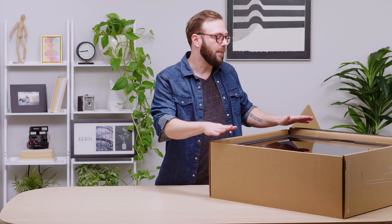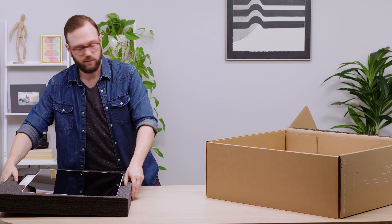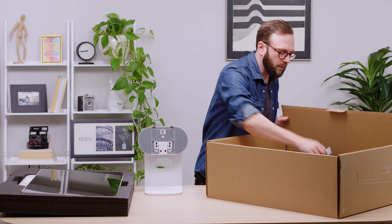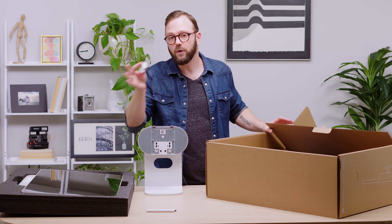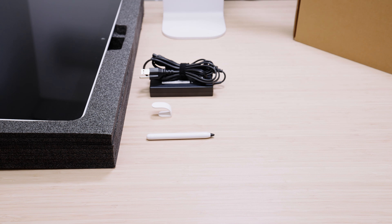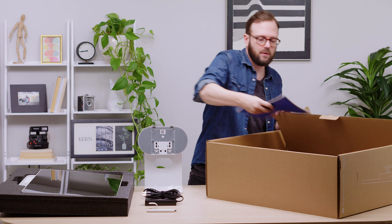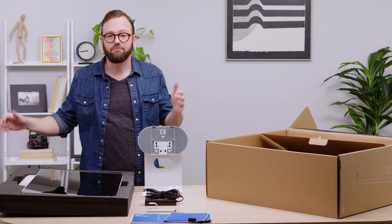First up, we have the touch screen — a 27-inch touchscreen LCD. Next is the stand, but you can also mount the Desk 27 on a wall or a desk arm. We also have a passive stylus, a privacy shield so you don't have to keep sticky notes nearby, a power brick with region-specific power cables, a color-matched Type-C cable and Ethernet cable, and lastly, a quick start guide and a screen cleaning cloth. And that's it.